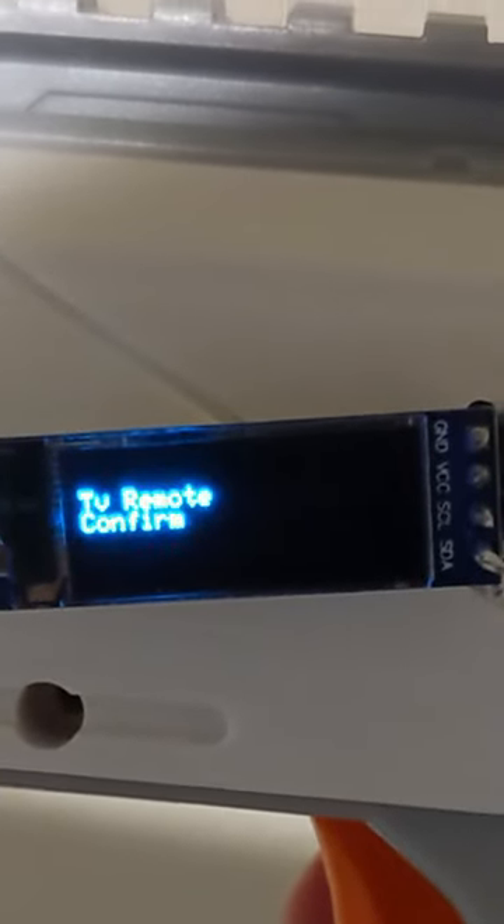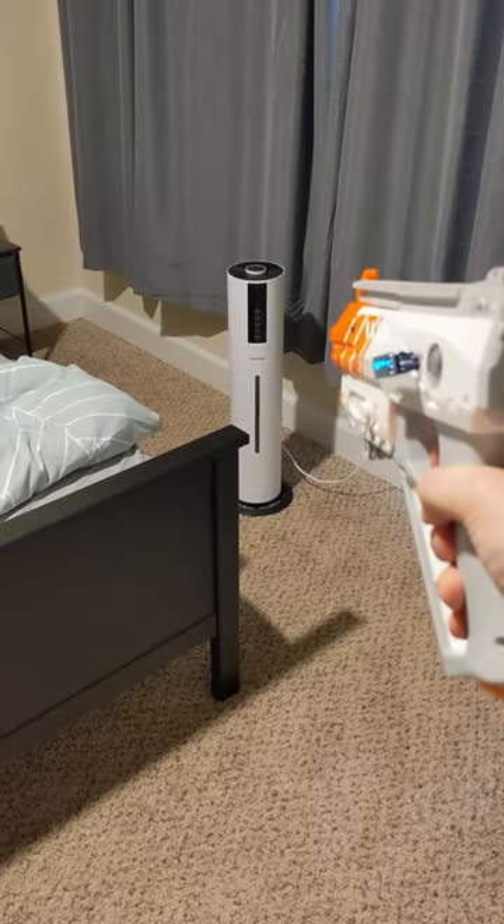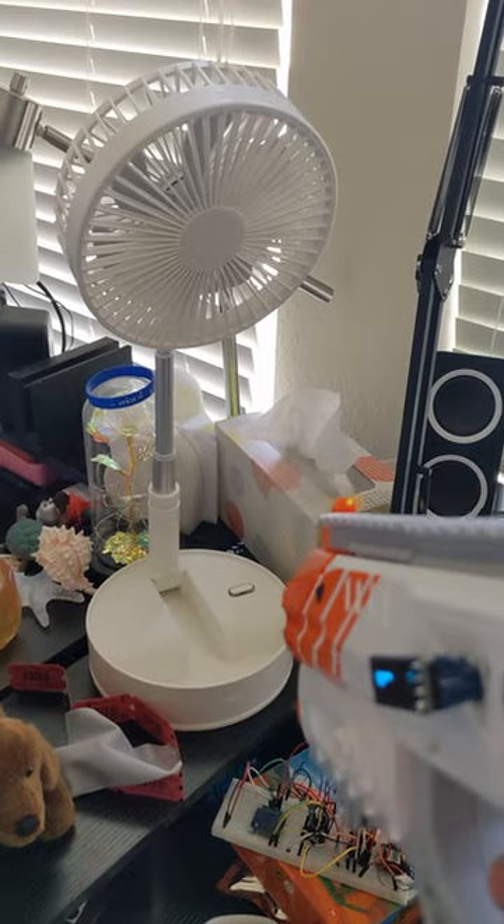What you just saw was a demonstration of my newest project — a laser tag toy I modified to be a universal remote. In addition to the TV, it can control anything with an IR remote, like this humidifier, or this fan.